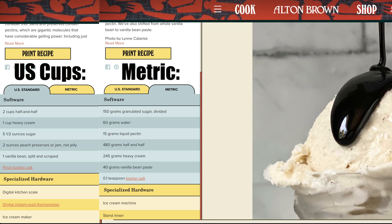150 grams of sugar separated into 100 grams and 50 grams. 60 grams of water, 15 grams of liquid pectin, 480 grams of half-and-half which is 10% fat for those people outside North America. 245 grams of heavy cream which is 34 to 36% fat depending on where in North America you are. 40 grams of vanilla bean paste, and finally 0.1 teaspoons of salt — so a pinch of salt.